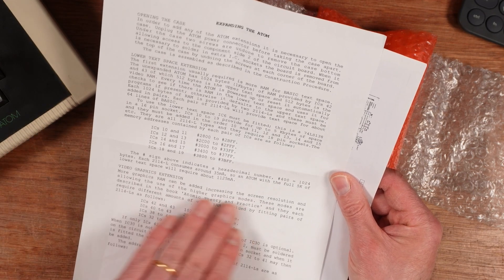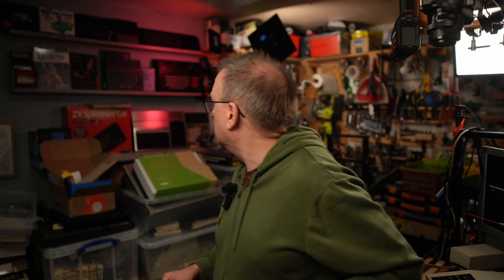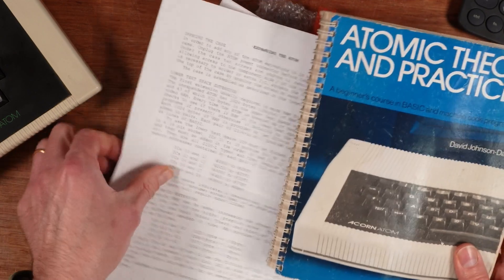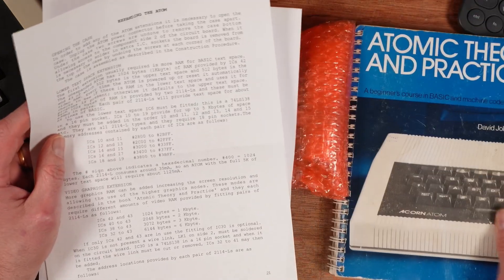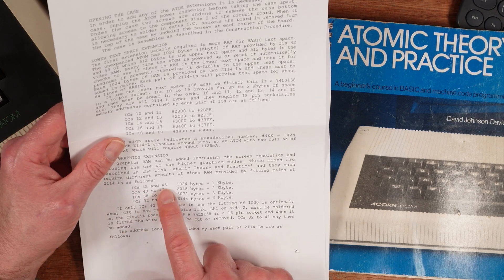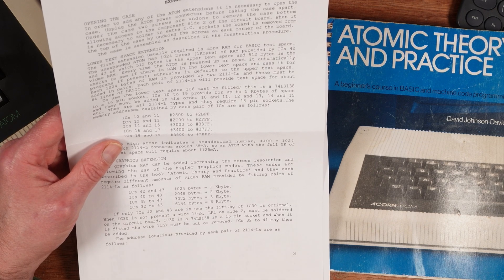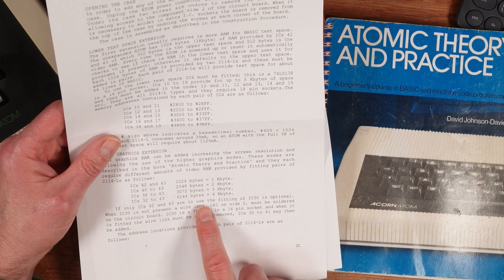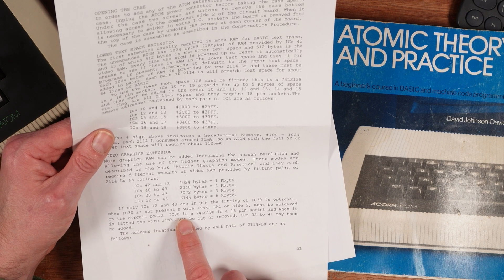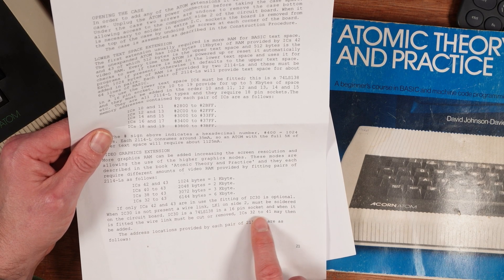In the package there are instructions including an Atom memory map and 'Expanding the Atom' — instructions for modifying the Acorn Atom video graphics extension. More graphics RAM can be added, increasing the screen resolution and allowing higher graphics modes. These modes are described in the book 'Atomic Theory and Practice' — which is actually the book I already have! Each mode requires different amounts of video RAM: IC42 and 43 gives one kilobyte, IC40 to 43 is two kilobytes, IC38 to 43 is three kilobytes, and IC32 to 43 is six kilobytes. IC30 is a 74LS138 in a 16-pin socket.